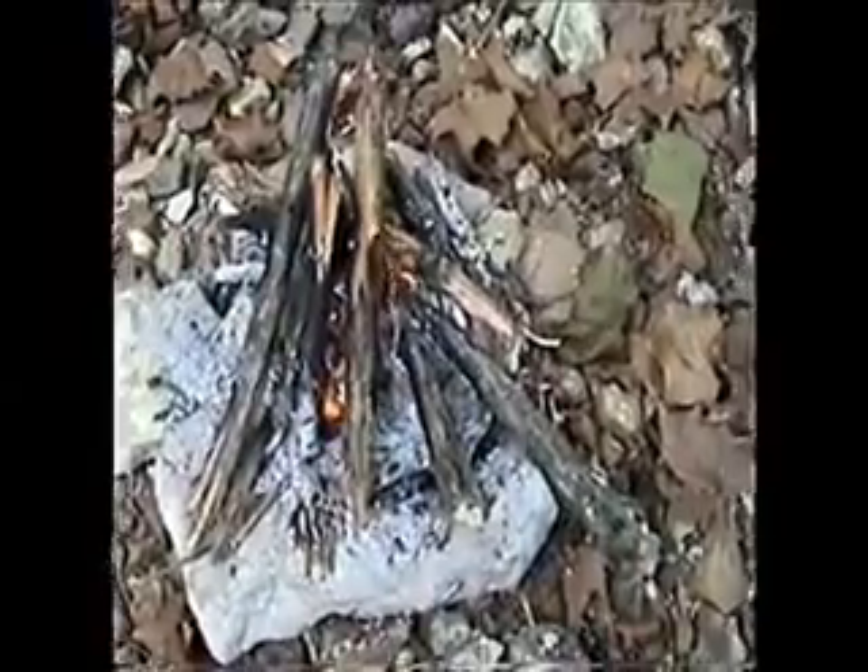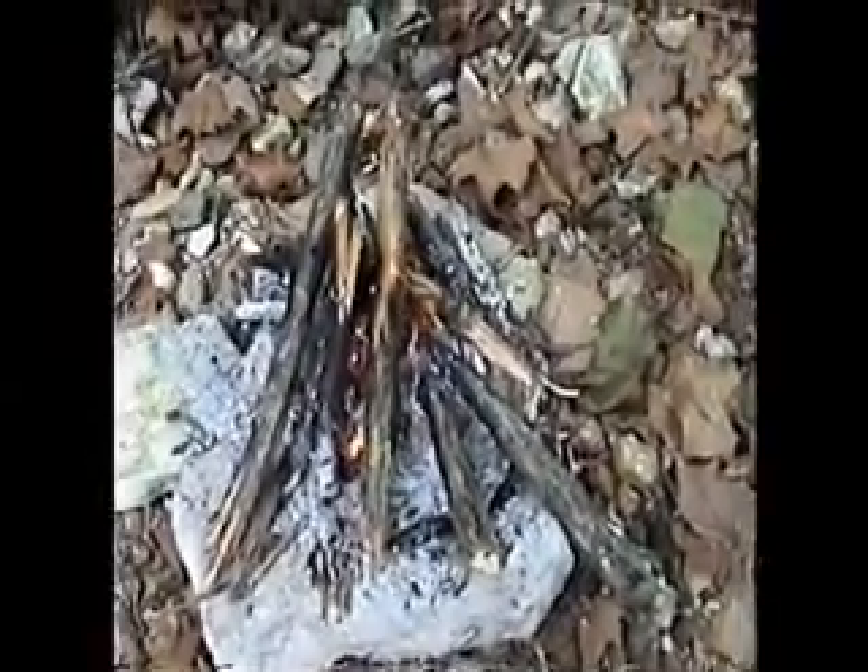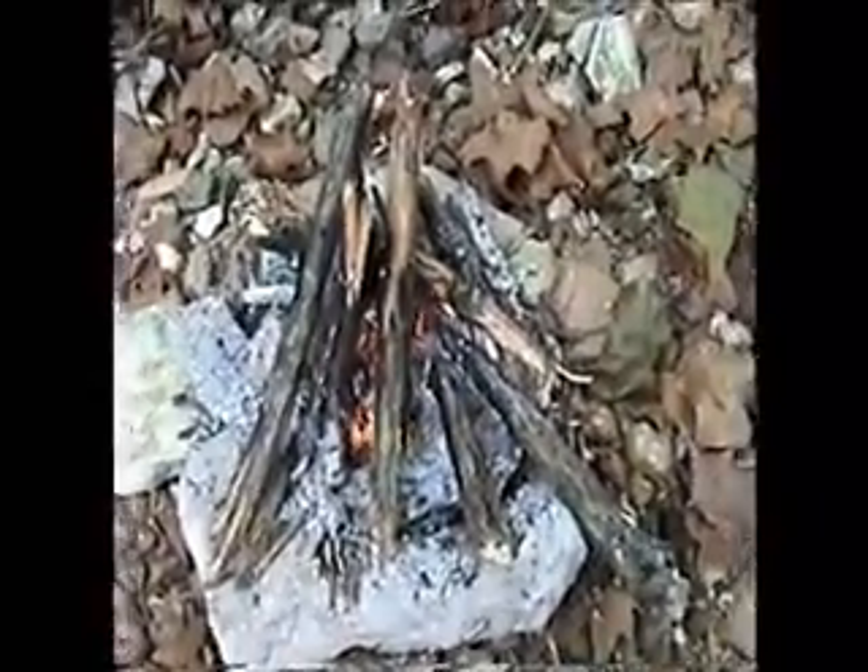This works a little better with a better fire, but I didn't spend a lot of time on this one. I've got some black locust on there now though, so it should be getting pretty hot. Let's try it.